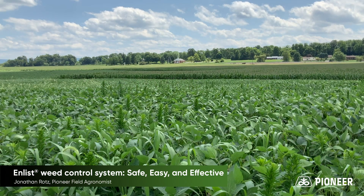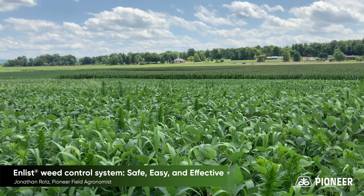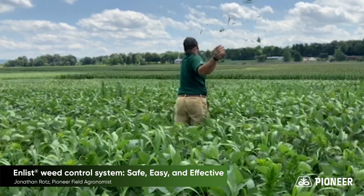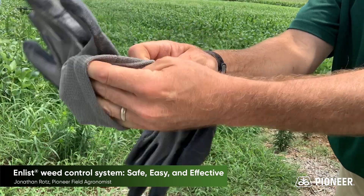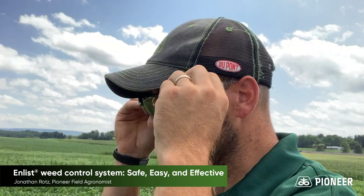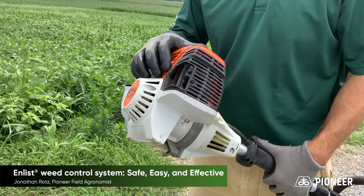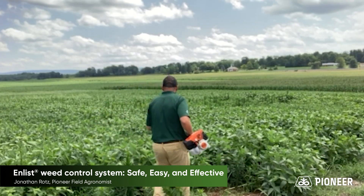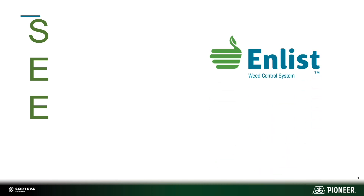Are you sick of tough to control weeds in your soybeans? Well, you could go and rogue the field, but that's never-ending. Or you could take some more extreme options — nah, that won't work. If you're tired of seeing weeds and want to see beans instead, think about the Enlist weed control system.